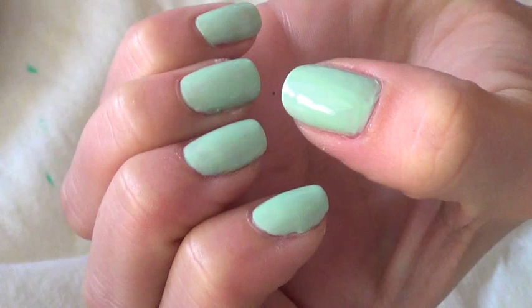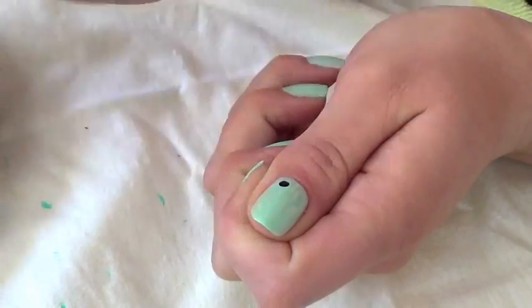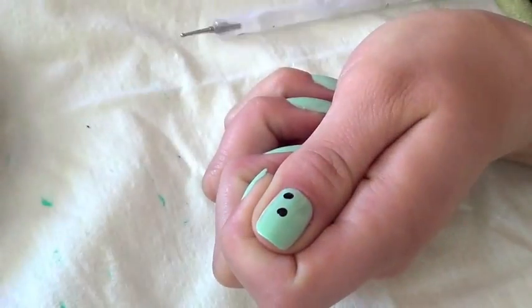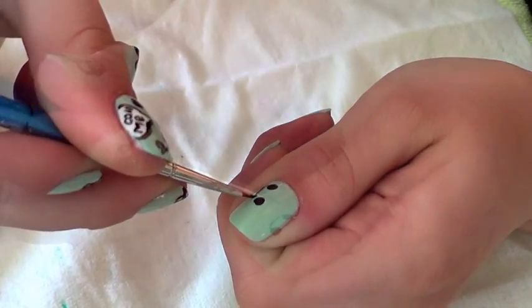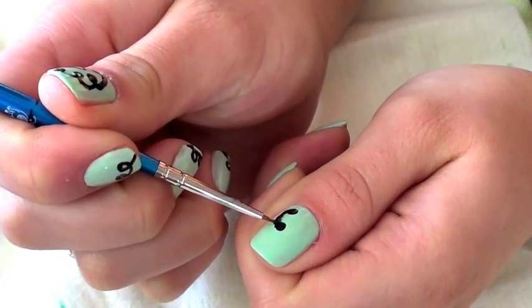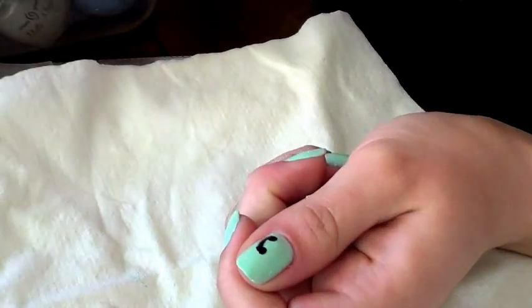Begin your manicure with a light colored base. The first part of the design you will create is the phone. Use a dotting tool and black polish to create the two ends of the receiver. Next, use a small paint brush or striping tool to connect your two dots. I did this step with a few coats so I could get the cleanest looking line. Here is what a finished receiver looks like.